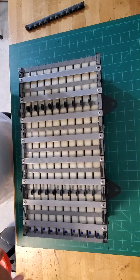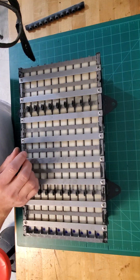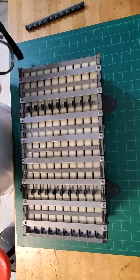When it comes to replacing the weather stripping, you can literally just use some heavy-duty window and door weather stripping, about a quarter of an inch in width.